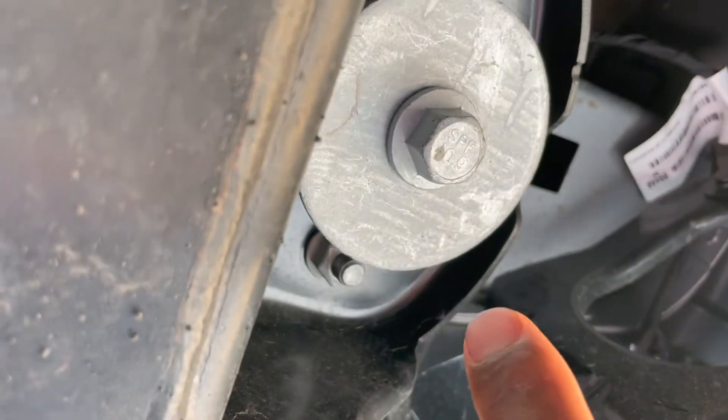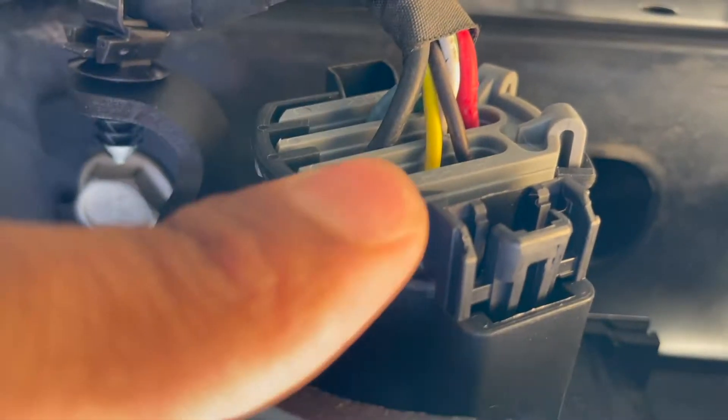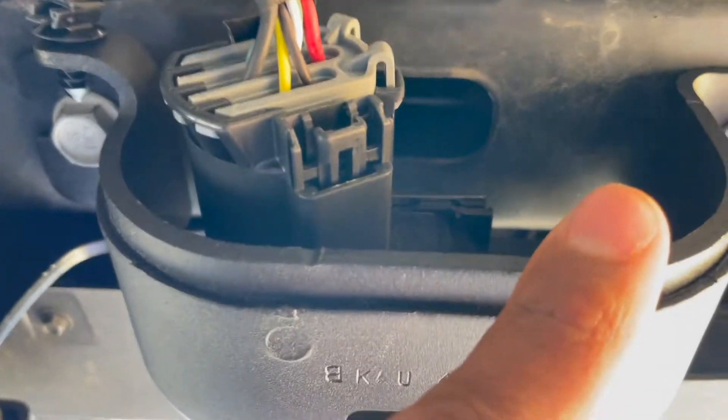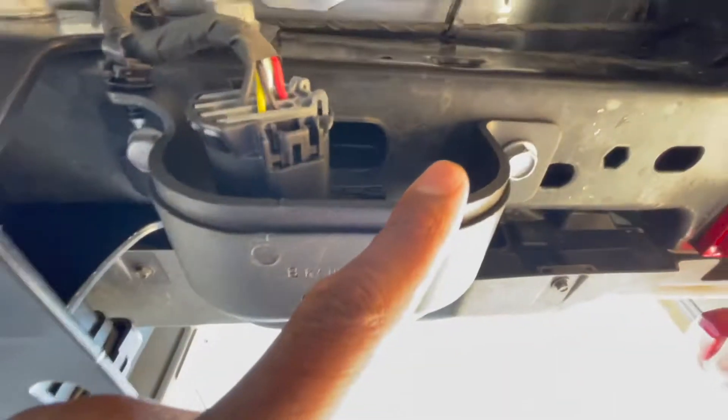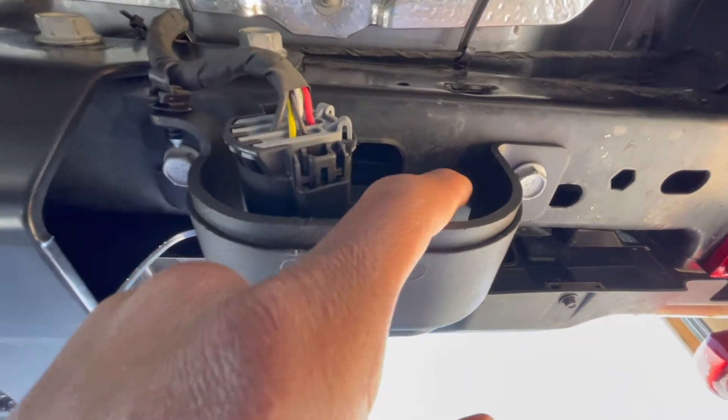The two yellow wires are the ones that go all the way up. The multiple wires come here and plug into the seven-pin, which also gives power to the four-pin. That gives power to both the seven-pin and the four-pin adapter.